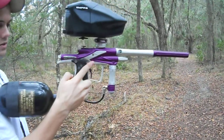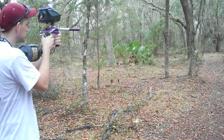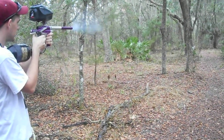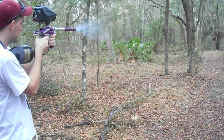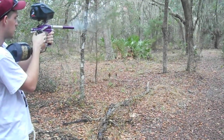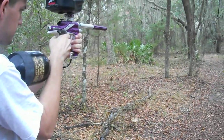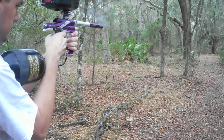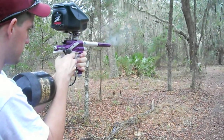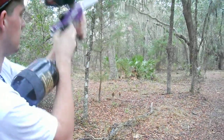We're going to do a shooting video. Here's the kick. That's the Ego 10.